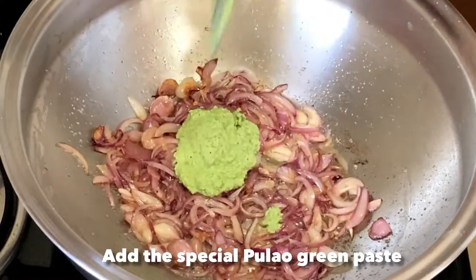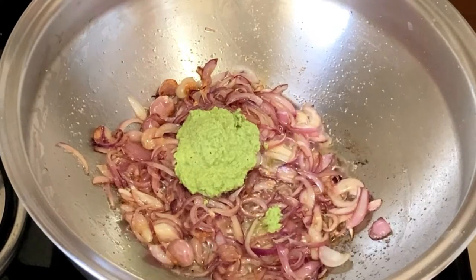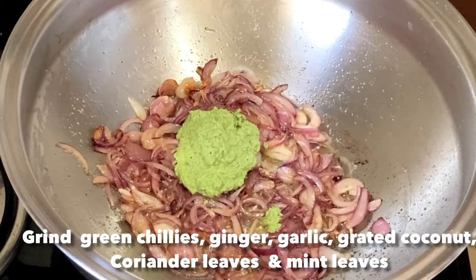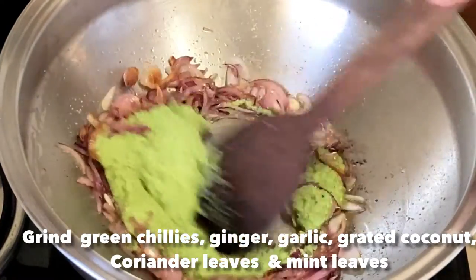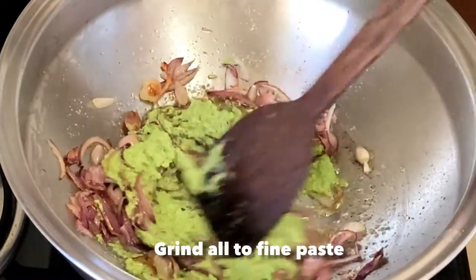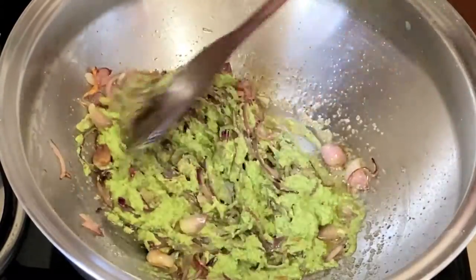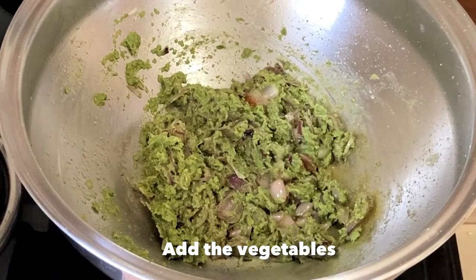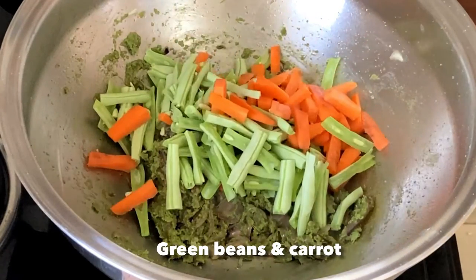Once the color changes, we will add the special pulao green paste. For making this paste, we grind green chillies, ginger, garlic, grated coconut, coriander leaves, and mint leaves into a very smooth paste. After adding it, we will sauté for 5 minutes and then slowly start adding the vegetables.